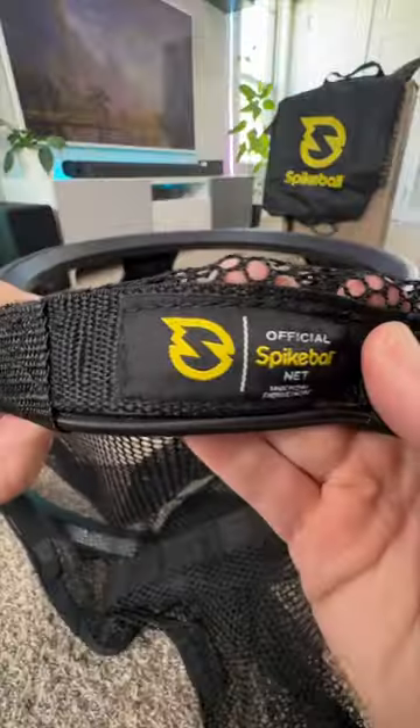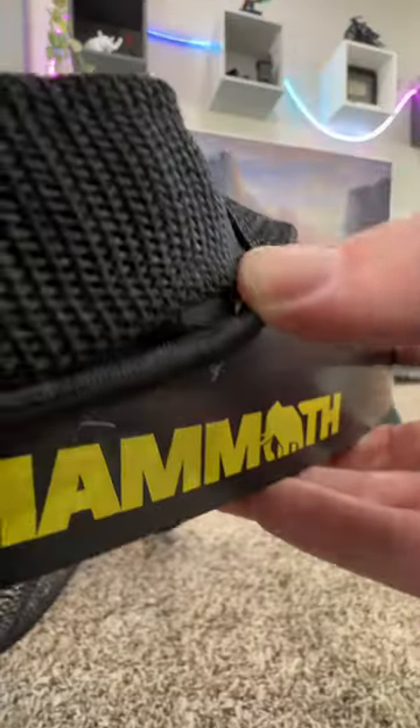The net has also been redesigned with a nice elastic cord with easy hooks and a tightening tab. I really dig the new ball too — it feels like a mini volleyball.